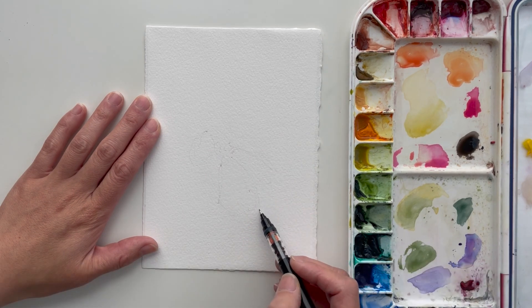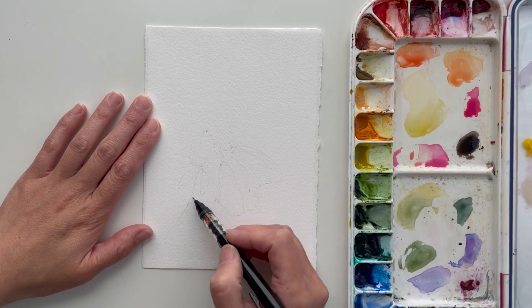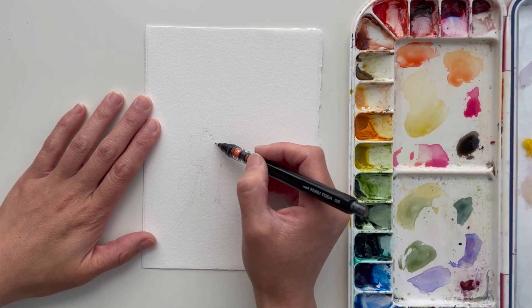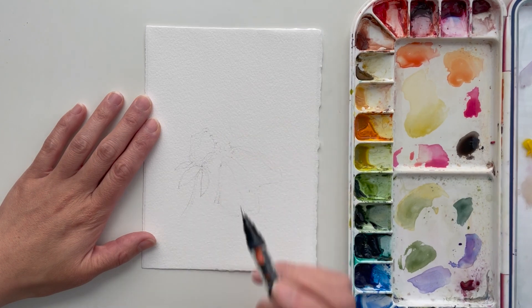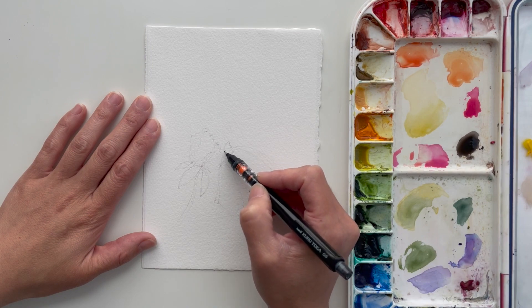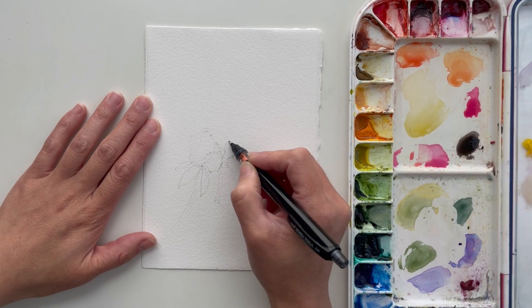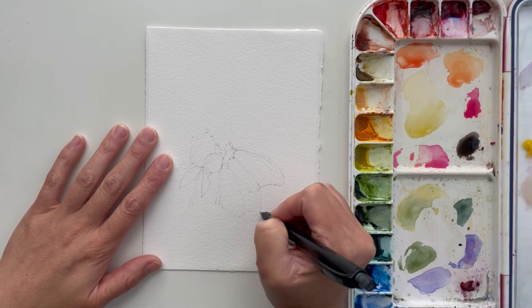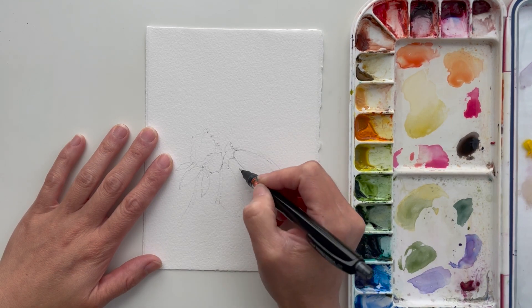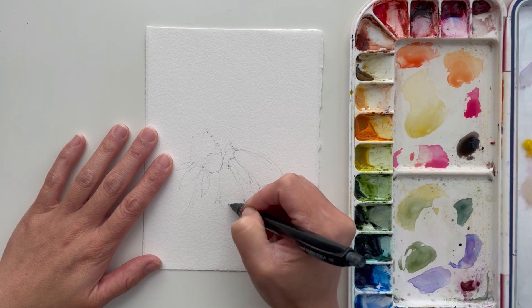Everything is located in the description box. So I started with a sketch, which is really a place for me to learn more about the subject I'm going to be painting. It gives me an opportunity to observe details and create a map or guideline for when I go back and paint. I typically sketch especially with detailed subjects like a butterfly — the veining on the wings is really detailed and I want to get that right. If you're the type that doesn't like to sketch, that's totally fine too.